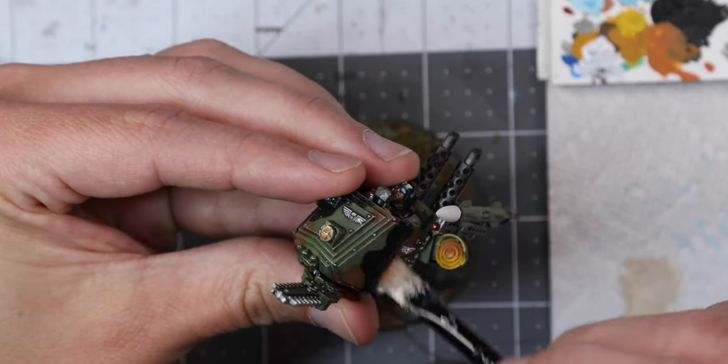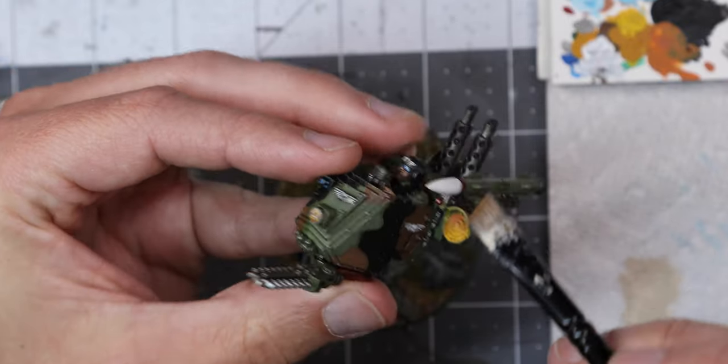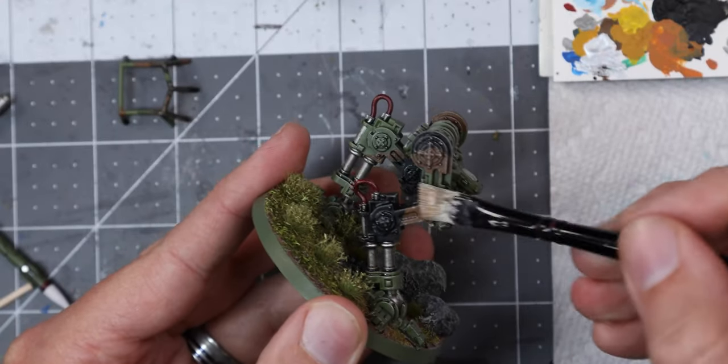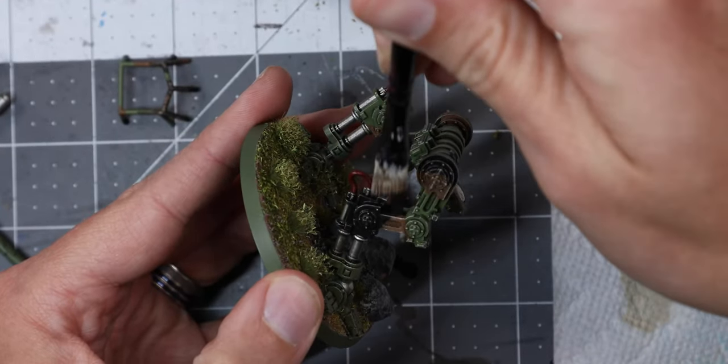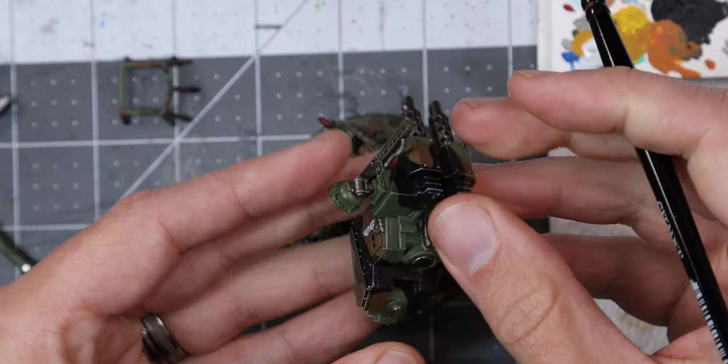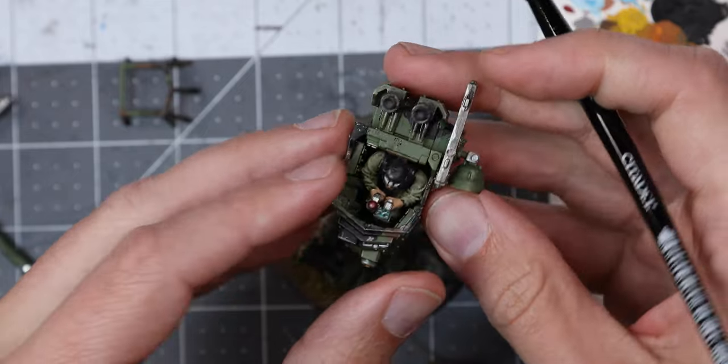The last highlight I'm going to apply is a heavy dry brush of Terminatus Stone all across the camouflaged portions of the model. This greatly enhances the profile of the model, making it pop on the table, and acts to bring the green, brown, and black of the camo together into a single cohesive scheme.